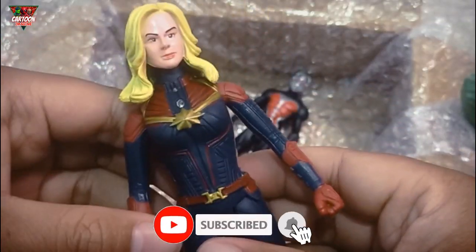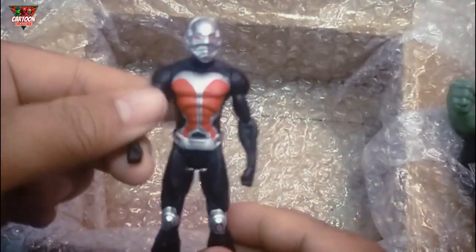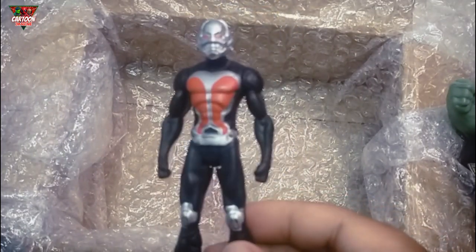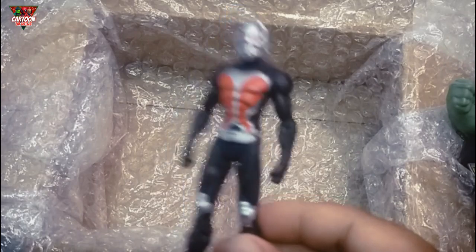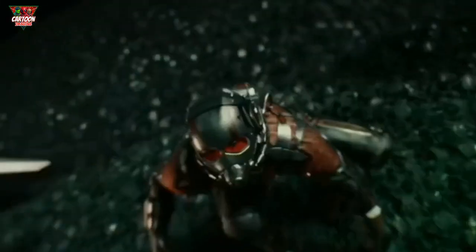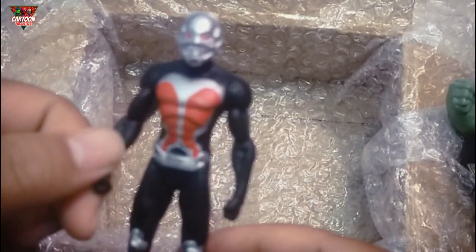Wow, amazing! And this action figure — black color, who is this? This Ant-Man! I'm gonna disintegrate you! Wow, fantastic!